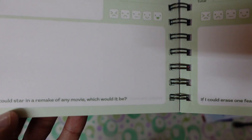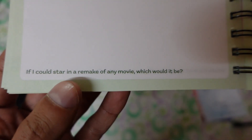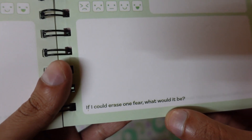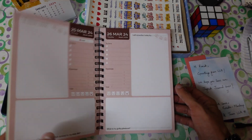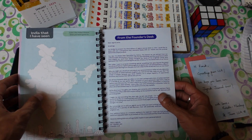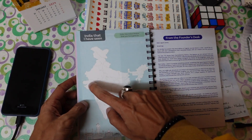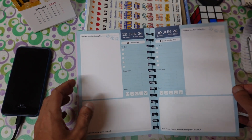In February, the love month, questions are more romantic — for example, 'If I could star in a remake of any movie, which would it be?' or 'If I could erase one fear, what would it be?' I personally had a fear of swimming but no longer fear water, so you can use this journal to reflect on growth. There's also an India map page where you can tick off states you've visited, like Maharashtra, Karnataka, Gujarat, or Rajasthan. The last page is June 30th, after which you switch to the second volume.